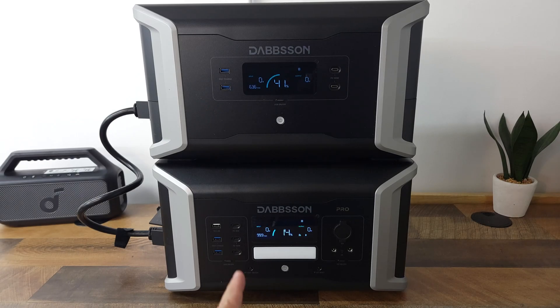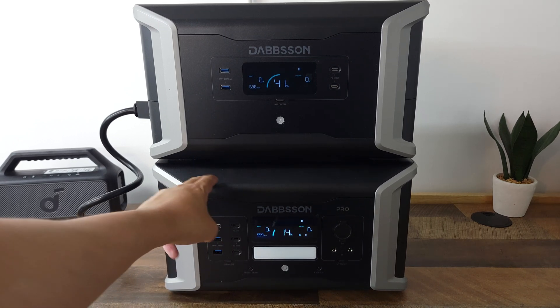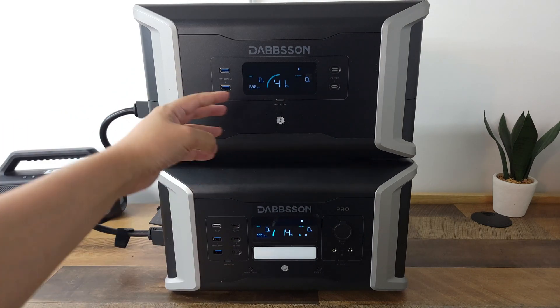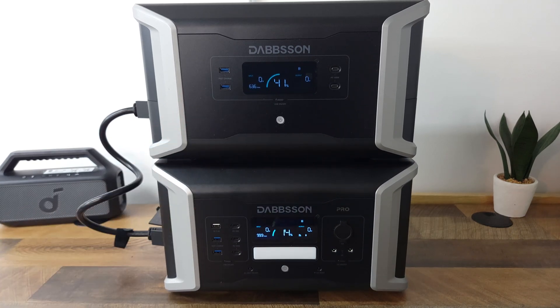As far as charging goes, this can do 1500 watts through the AC input and will charge it from 0% to 80% in only 50 minutes, so definitely a very quick charging speed. When it comes to solar, this has a 1200 watt solar charging input, but the expansion battery can also take 1200 watts as well. So if you're charging them both, you can actually have a total of 2400 watts of solar charging going into both batteries.